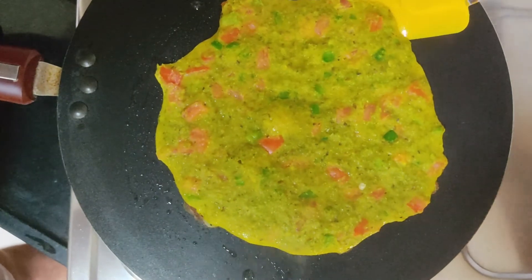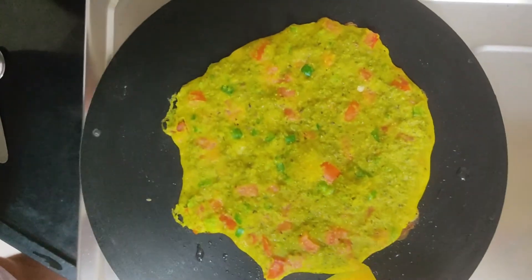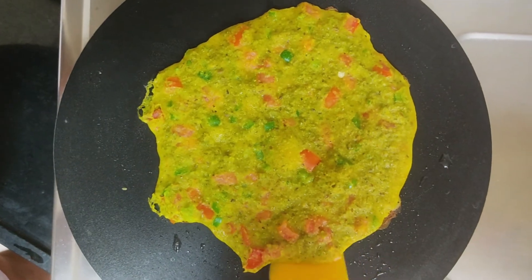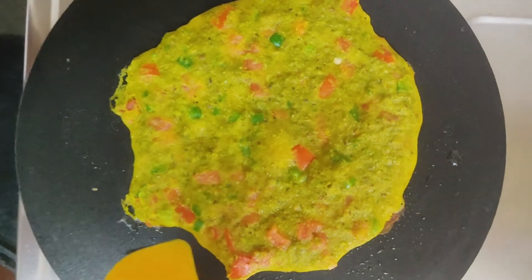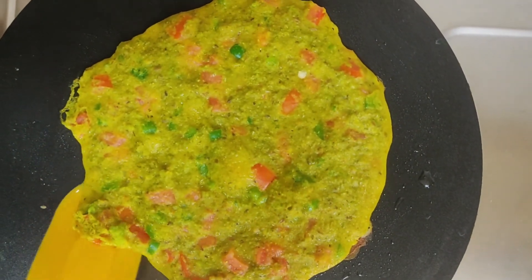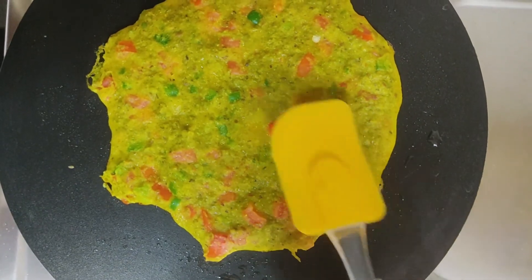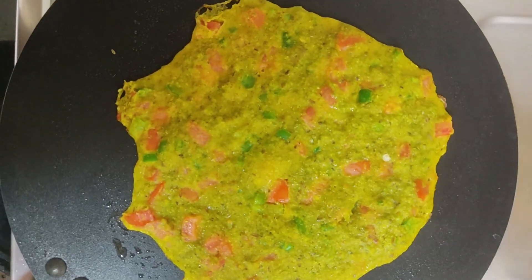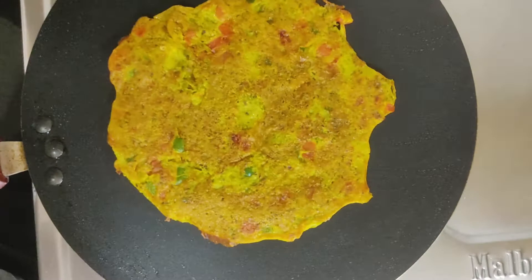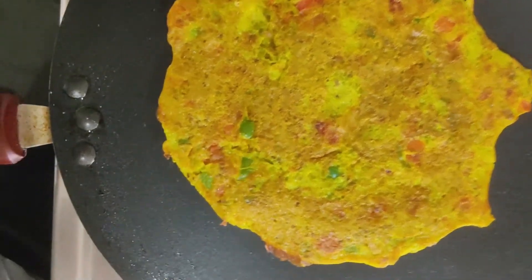Then we will try to remove it from the corners — we will slowly try to remove it with the spatula so that it doesn't break. When you feel that the side is cooked and there are bubbles and no rawness, we will flip it with the spatula just like this. This side is cooked; now the other side is getting cooked.